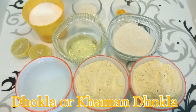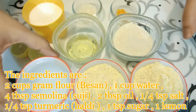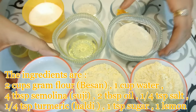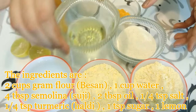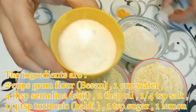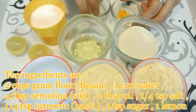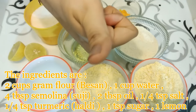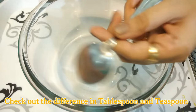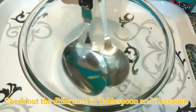So let's start with the ingredients. The ingredients are: 2 cups besan, 1 full cup water, 4 tablespoon suji or semolina, 2 tablespoon oil, 1/4 teaspoon salt, 1/4 teaspoon turmeric, 1 teaspoon sugar, and 1 lemon. Please note the bigger one is the tablespoon I have used and the small one is the teaspoon.